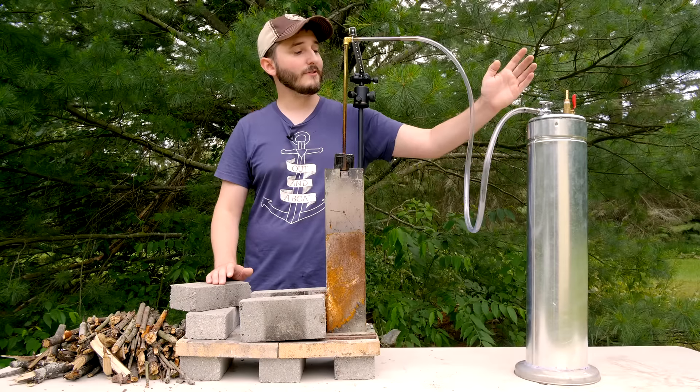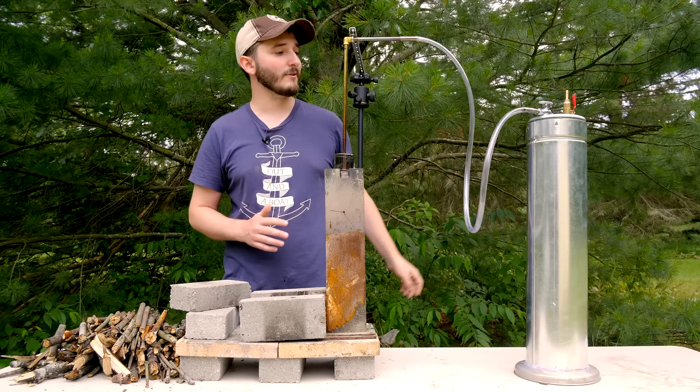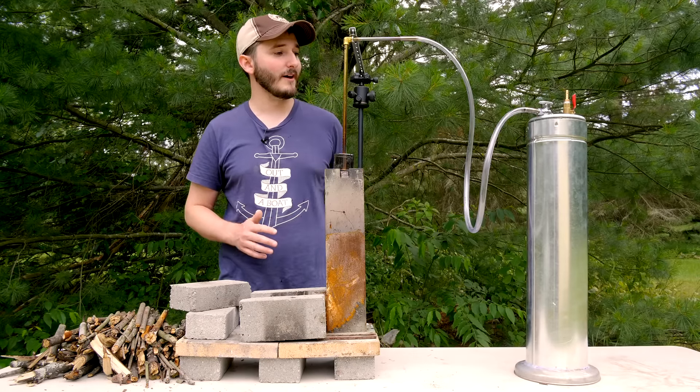In this video I've connected my new wood gasifier, demonstrated in my earlier videos, to a gas collection method. This is known as a gasometer, and it's based on industrial designs historically used to supply entire towns with coal gas or wood gas. It stores gas at room temperature and atmospheric pressure, and the water in the base provides natural filtration. Let it sit and it self-filters. But before I get into more of the function, let me show you how I made it.